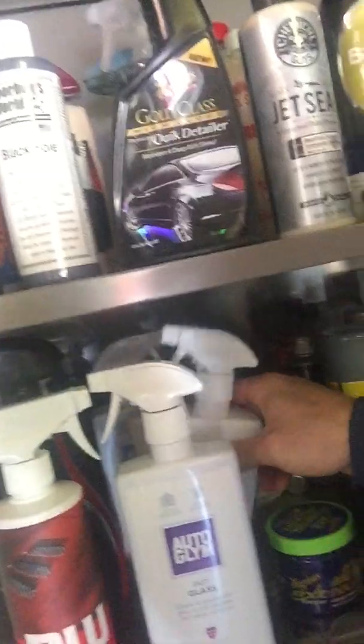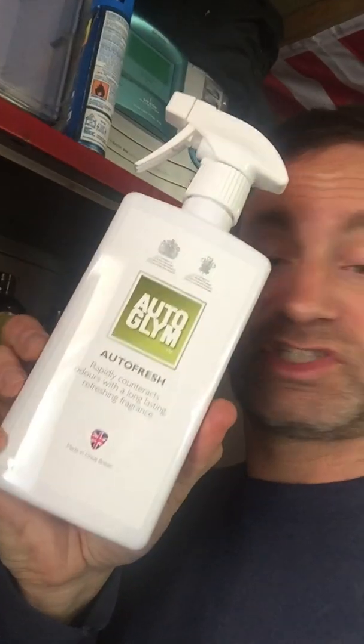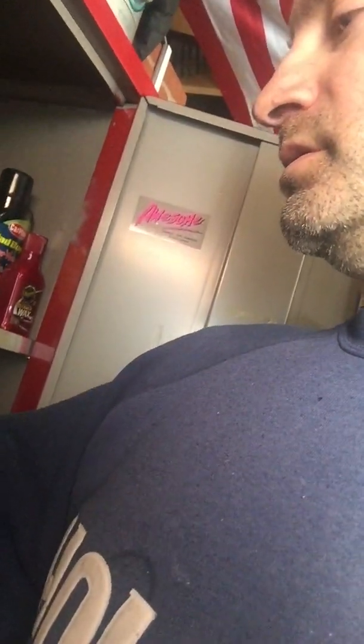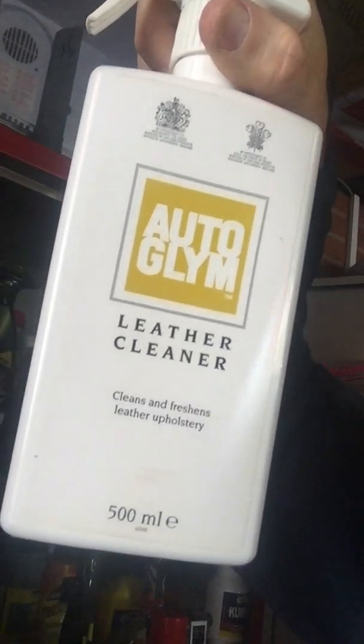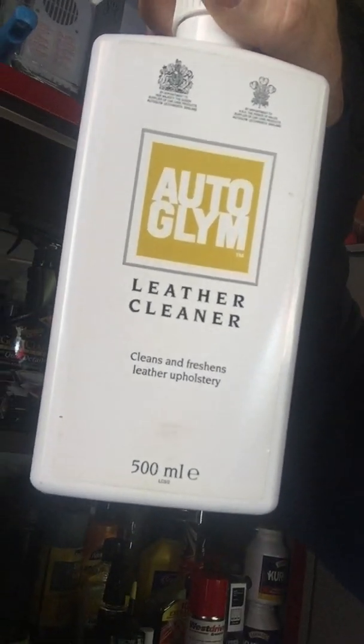Auto Glym Auto Fresh smells really really nice and lasts quite well. Very cheap — under a fiver for a massive bottle. Just spray it on the carpets and headlining. Their leather cleaner and leather kit are also very good — that's my go-to. I've tried Gliptums and a few others but always return to these. There's a cream care you put on afterwards — really like it.